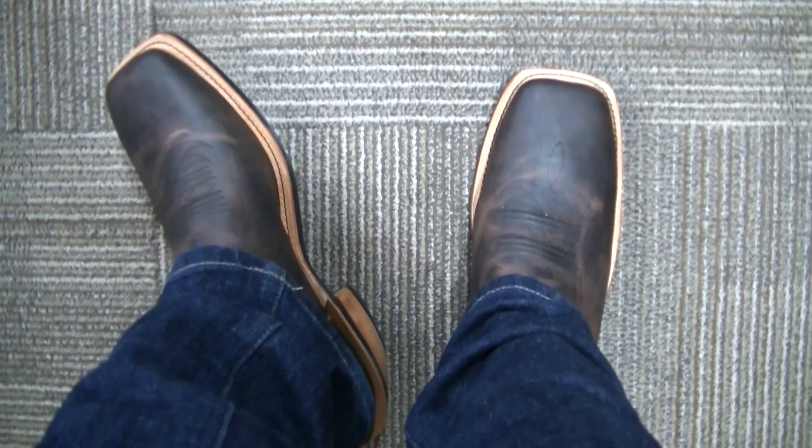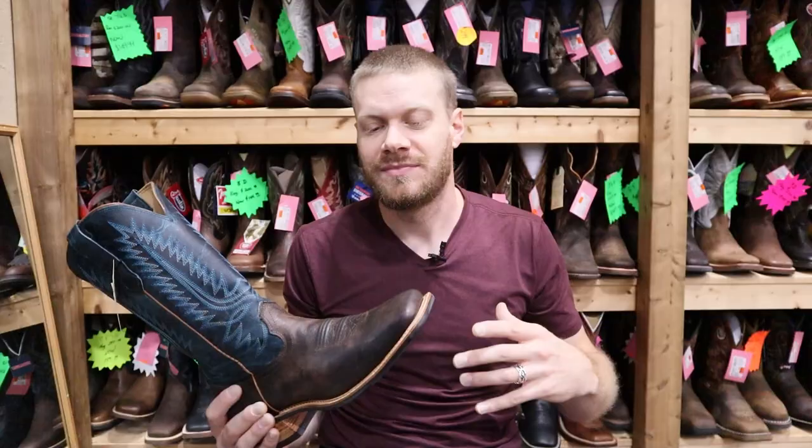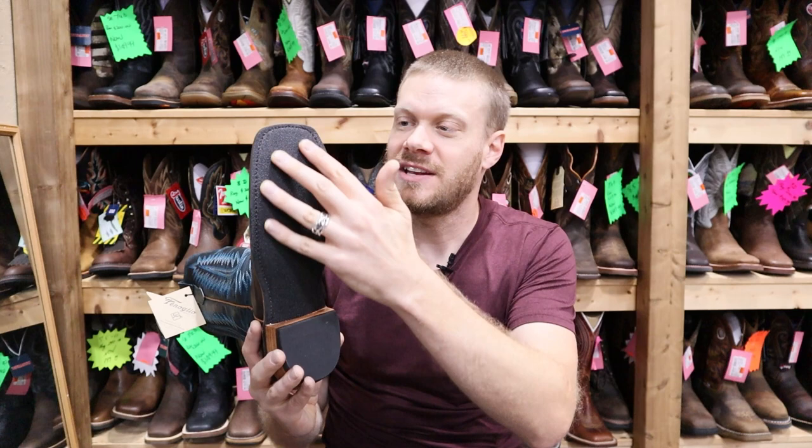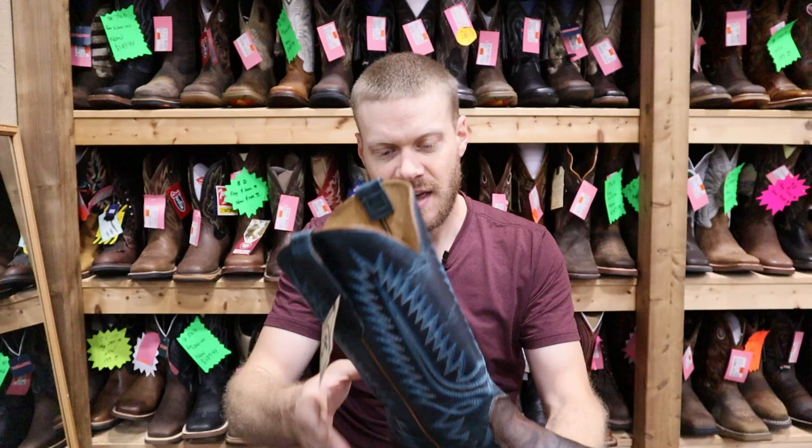I've become a huge fan of Fenolio boots this year, especially after I tried one of their rough out boots in an extended test video. This boot is really nice too — I didn't know they were making a Ranch Tough outsole in black, but it's really nice because it can match darker boots like this. This is a beautiful boot and I really like the leather they chose.